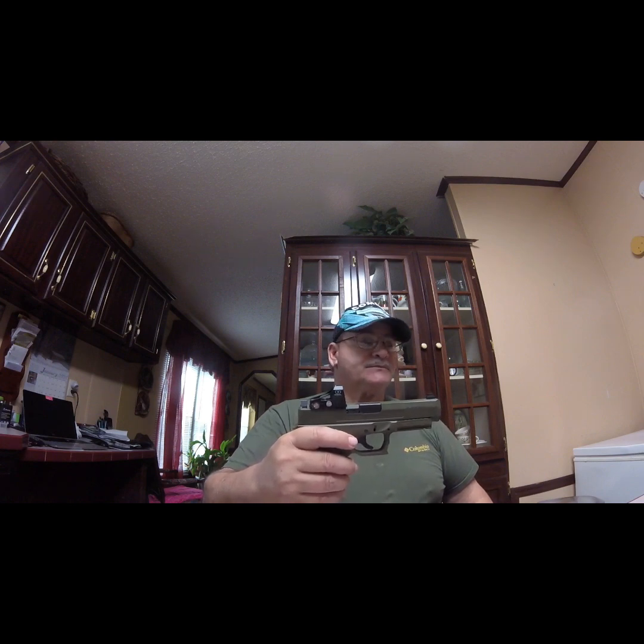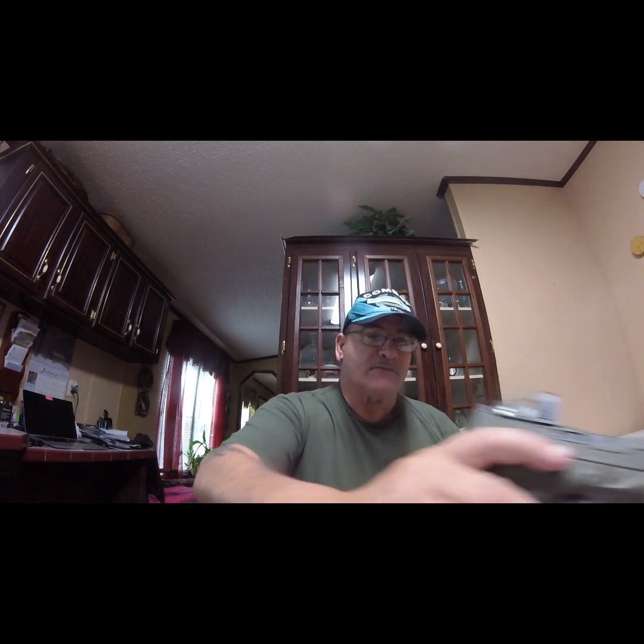That's it. This is Rick, Black Rifle, from North Augusta, South Carolina. We'll see you later.